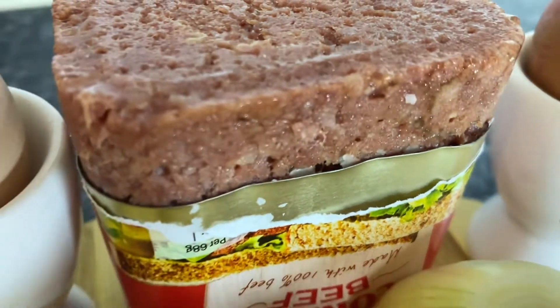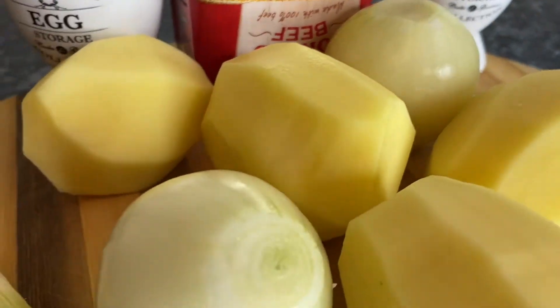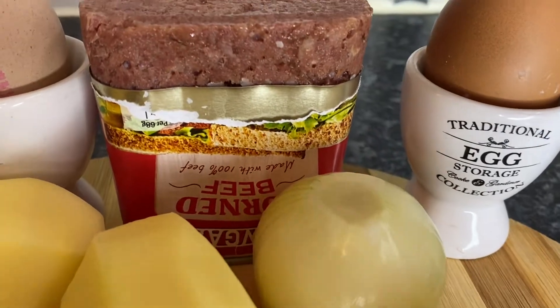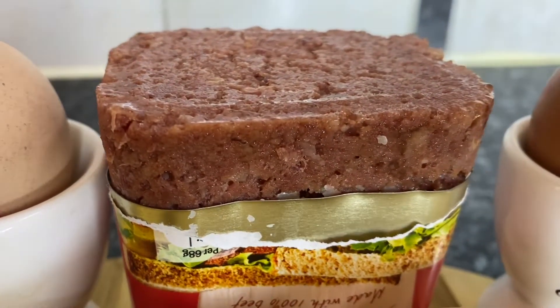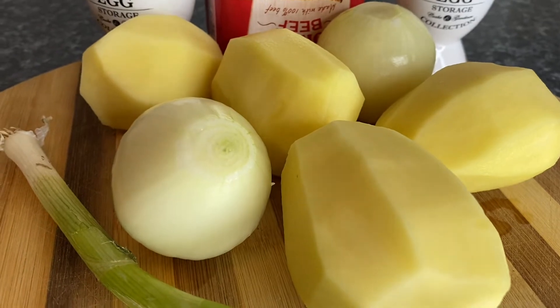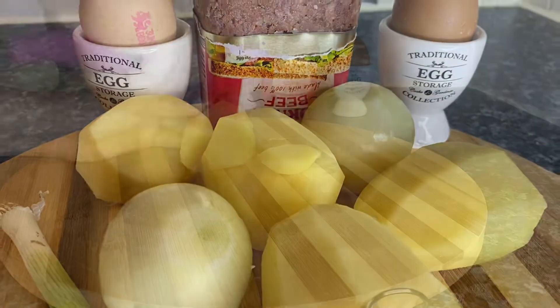Hello fabulous people, it's me again Jack Rose, and welcome to my YouTube channel. Today we're going to cook corned beef — yes, corned beef in a can — and we're going to cook a nutritious and yumelicious dinner. Let's start!